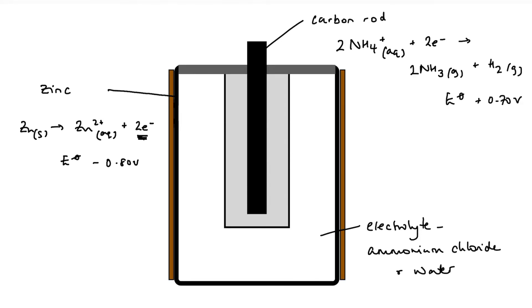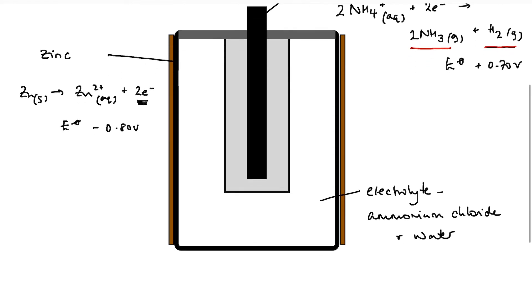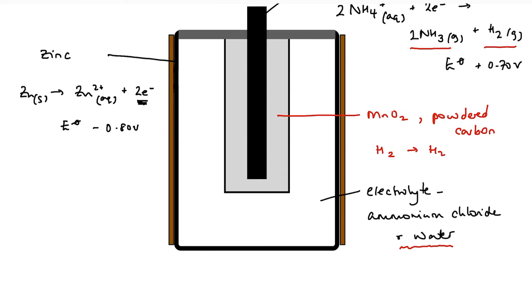You will have noticed that the products of the reduction half-cell are both gases. We don't want pressure to build up and the battery to explode, so the ammonia dissolves in the water of the electrolyte, and the hydrogen is oxidized to water by manganese(IV) oxide. In the center we have manganese(IV) oxide and powdered carbon, and here we get oxidation of hydrogen to form water.